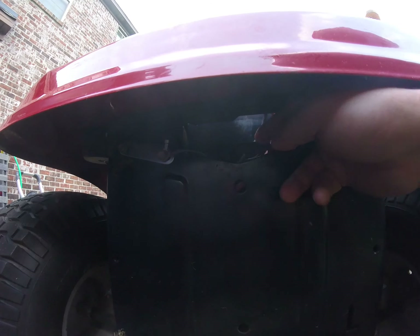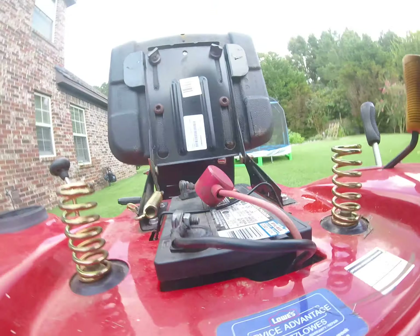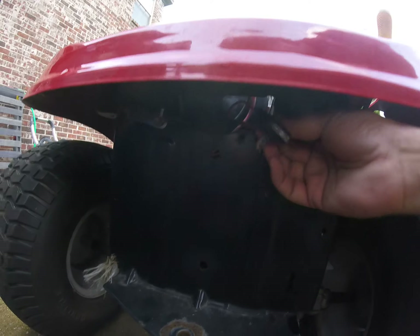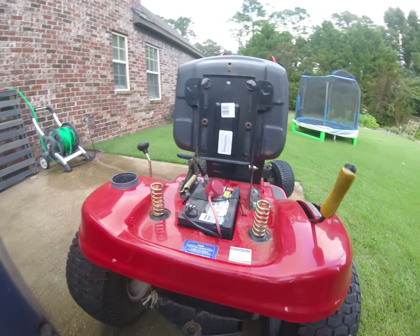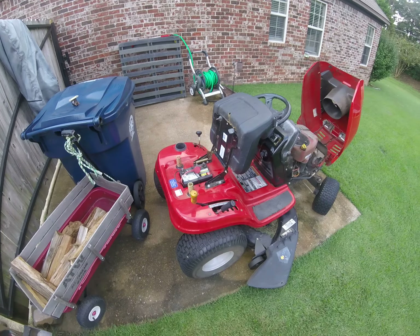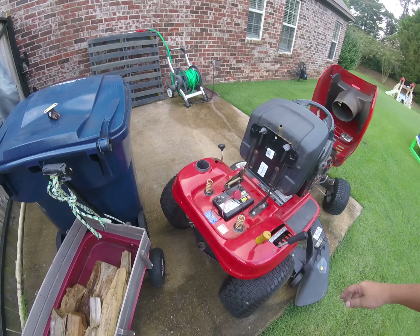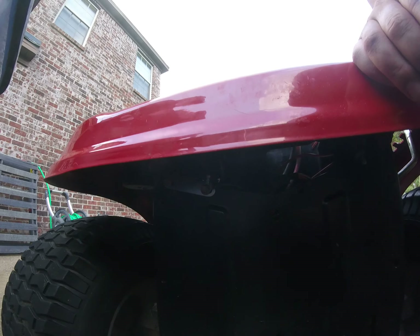So the next thing I did was check this little fuse back here - let's see if we can get it. It's back there somewhere. Yeah, right here, there's a little fuse right there in the back. I checked that and it was good.